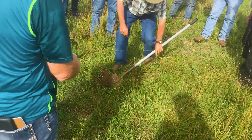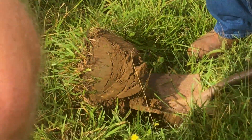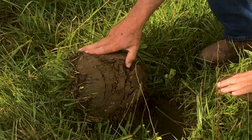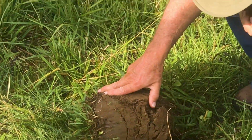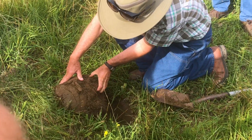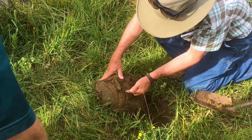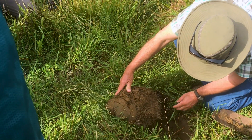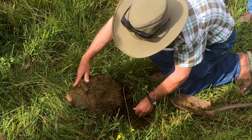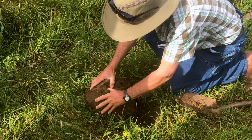Those roots are down there — about six inches — so they've got pretty good percolation. There's not much going on in the soil smell-wise. There's a worm, and there's another one, so they do have some soil life. But they're not real healthy looking worms — you like to see big, fat, juicy ones, not little skinny ones.